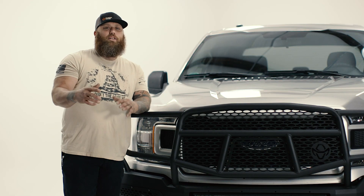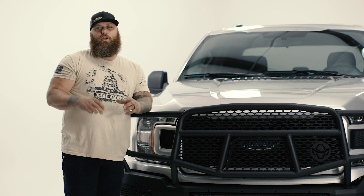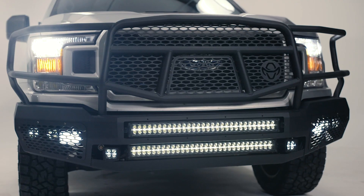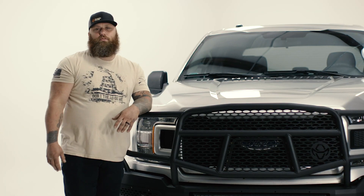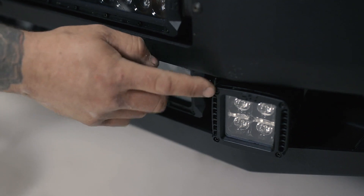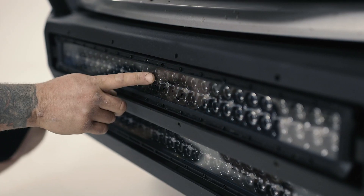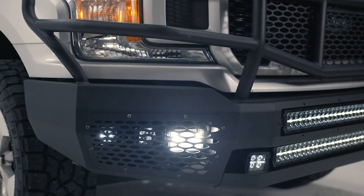If you're like me, I love lights — I love LED lights, I love being able to see what I want to see where I want to see it. This bumper has so many light mounting options it's crazy. I went with three sets of cubes and two 30-inch light bars, and all the cubes have DRL lights — daytime running lights — in them.